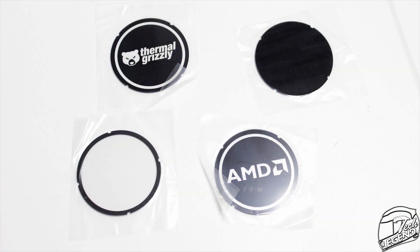What you can do here is replace the Alpenfrun logo with either one of your own or with those included in the package. In the package you have a few options: you can have the Alpenfrun logo which is already installed, have no logo at all and thus have no RGB at the center, or have all the RGB at the center. You can also have either the AMD logo or the Thermal Grizzly logo — but notably, no Intel logo for some reason.